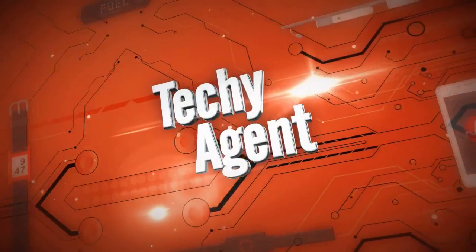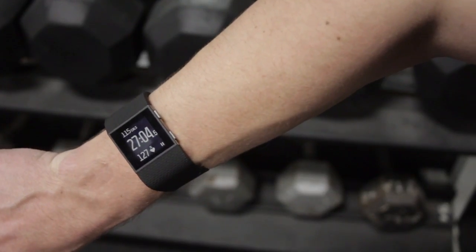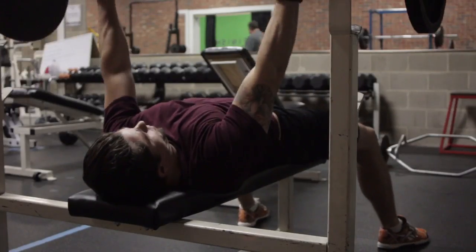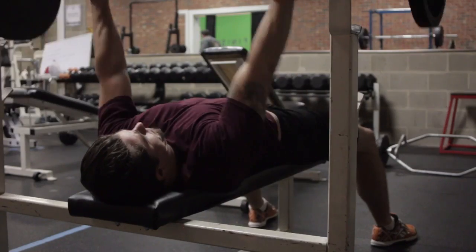Hi guys, my name is Eric and I'm the Techie Agent. I just wanted to do a quick follow-up to my complete review of the Fitbit Surge. I've had a chance now to do multiple workouts with the Fitbit Surge and to put it through its paces and test the accuracy of the heart rate monitor.